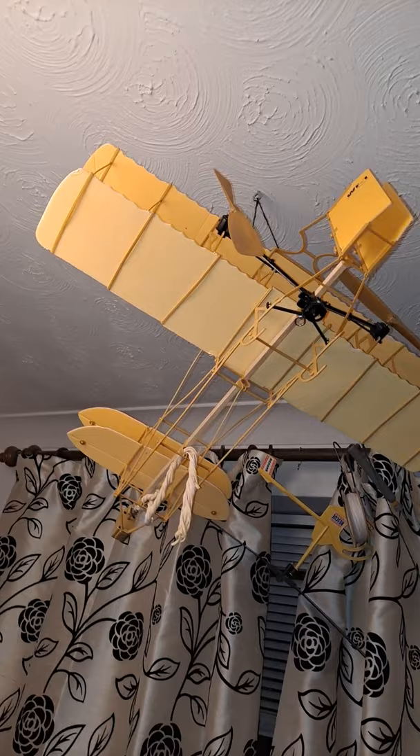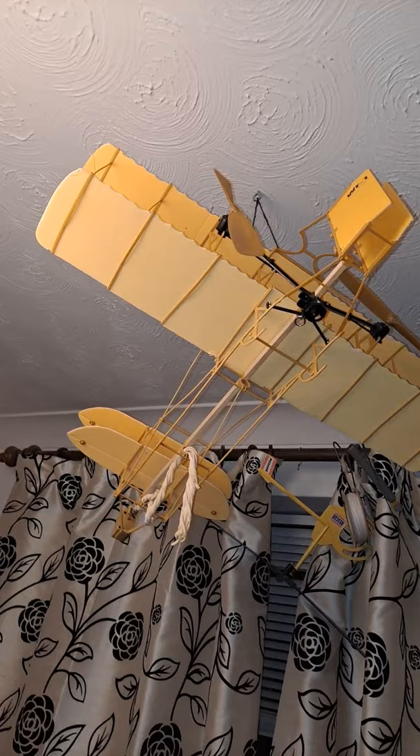I am quite pleased that most of the struts seem to have straightened up now that they haven't got any pressure on them.